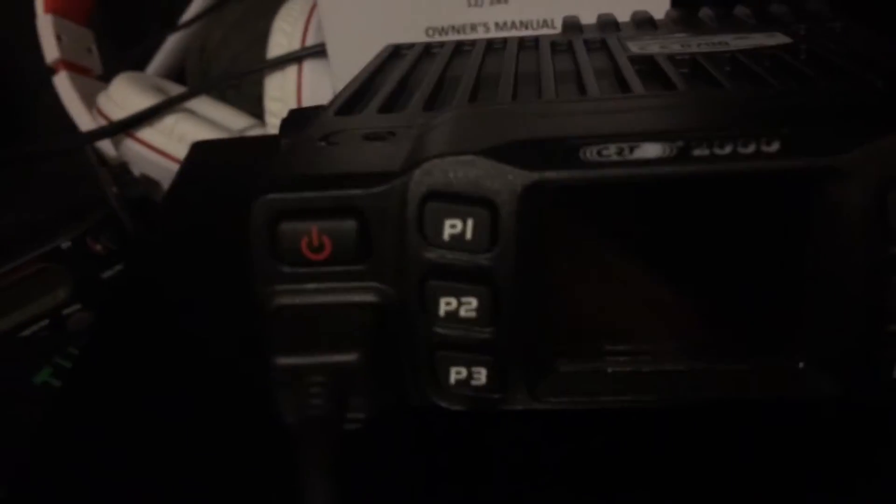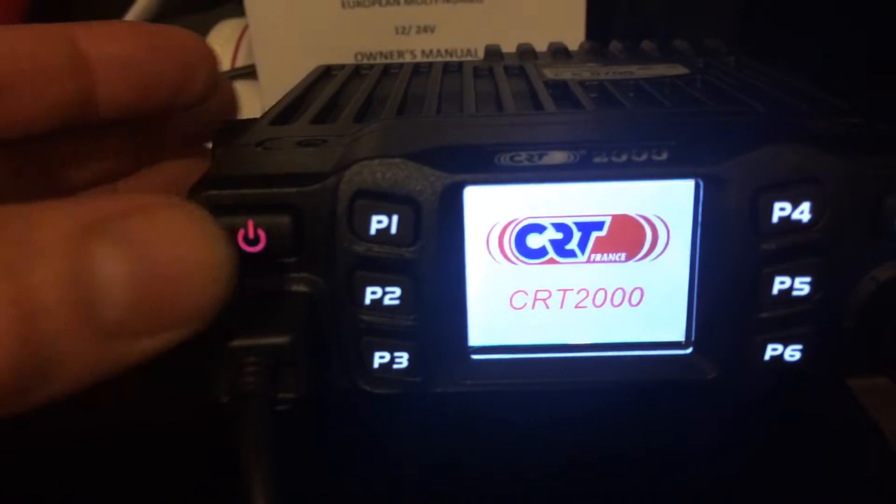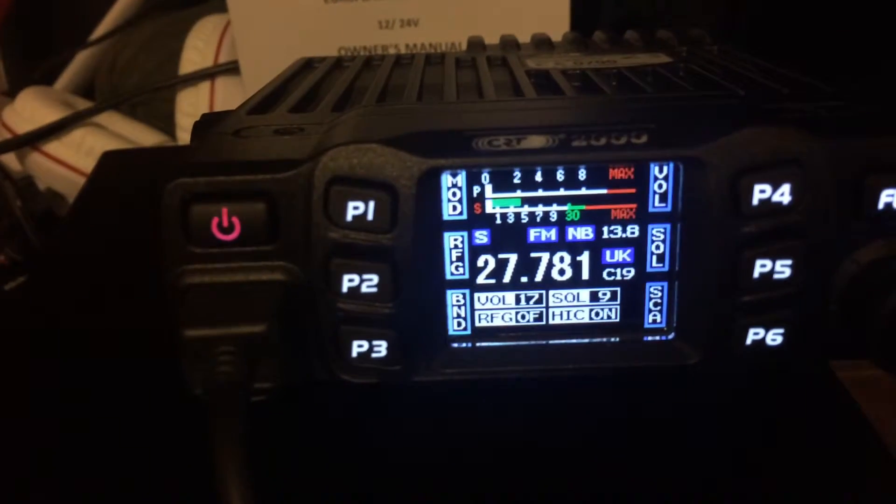I've been told that the modulation is a lot clearer than all my other radios. When you turn this on, as you can see, it's got a lovely graphic display and a noise bleep.